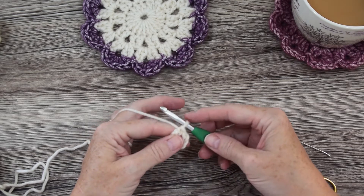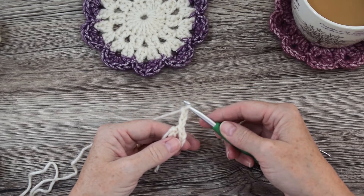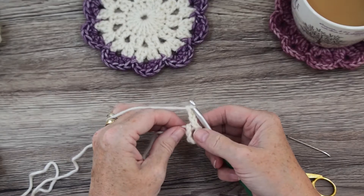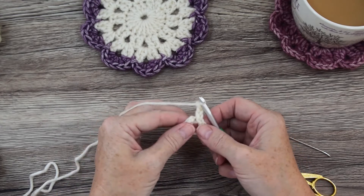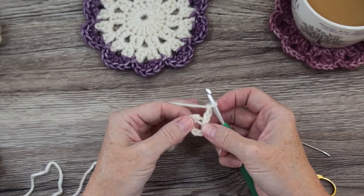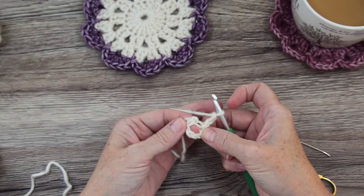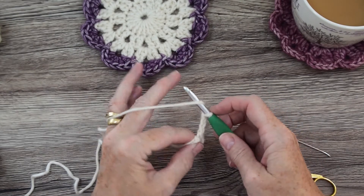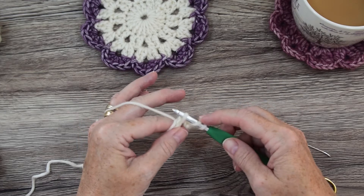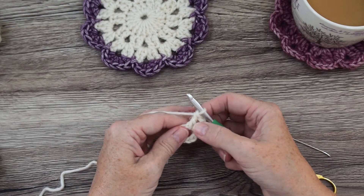Chain 3, which counts as your first treble — that's UK treble and US double crochet. To avoid weaving in the tail end later, hold it against your stitches as you work around so you're weaving it in as you go. You're going to do 19 trebles into this centre circle. That's yarn over, insert your hook in the centre circle, grab your yarn, pull it through, yarn over, pull through 2, yarn over, and pull through 2 — that's your first treble stitch.